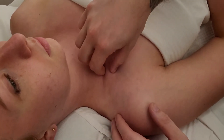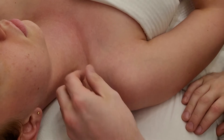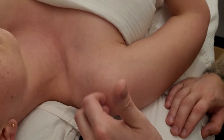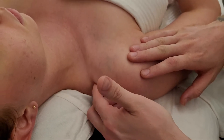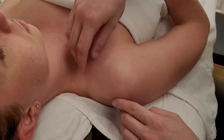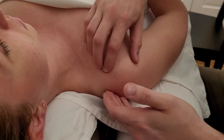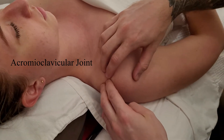Now I'm going to follow the clavicle laterally from the sternal end all the way to the other end, moving into the concavity aspect of it. As you head laterally, you can get fooled near the end by how tight the musculature gets. Upper trapezius attaches along the posterior aspect of the lateral clavicle, and below that is the deltoid. I push in behind and in front, going as far as I can until I feel the acromioclavicular joint — the AC joint.